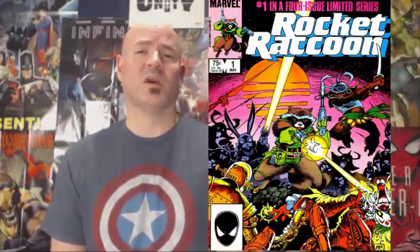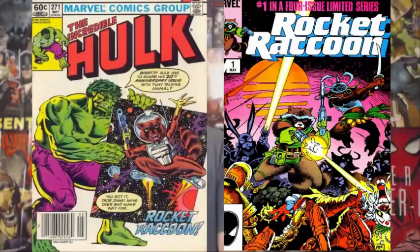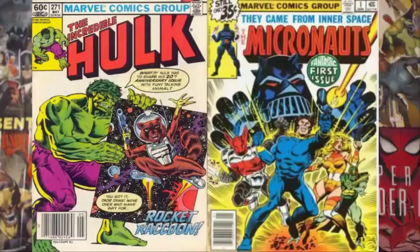Before the toy was released, they had licensed Marvel to produce a comic in hopes of boosting the sales of the toy. Marvel turned to one of their go-to writers in the late 70s and early 80s, Bill Mantlo. Mantlo, as some of you may know, is responsible for creating the super popular character Rocket Raccoon. He also had extended runs on the Incredible Hulk, Micronauts — which was another licensed toy property from Marvel — and he also created Cloak and Dagger.